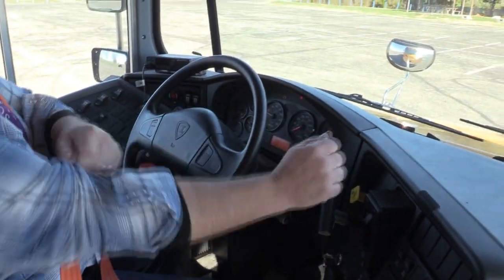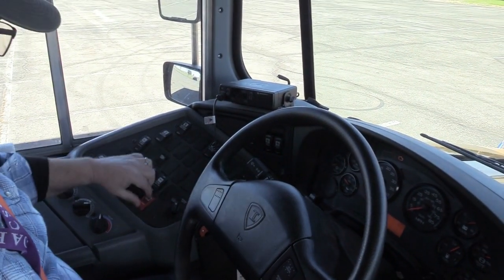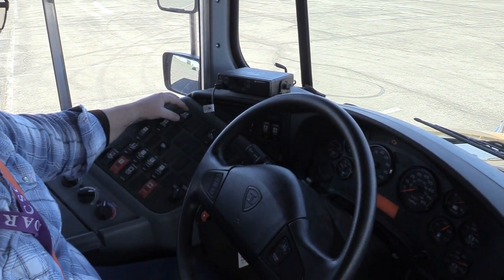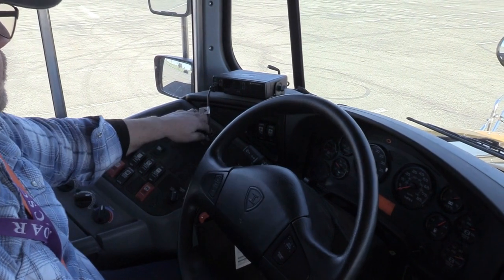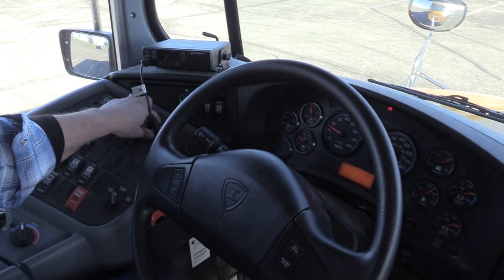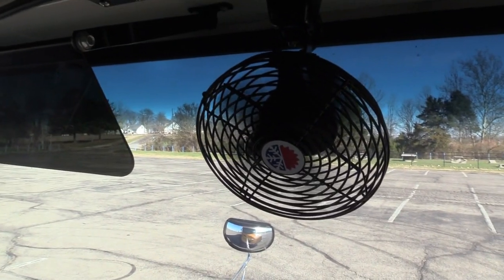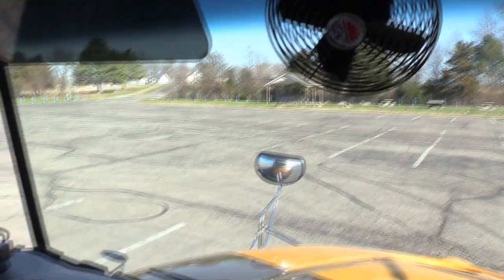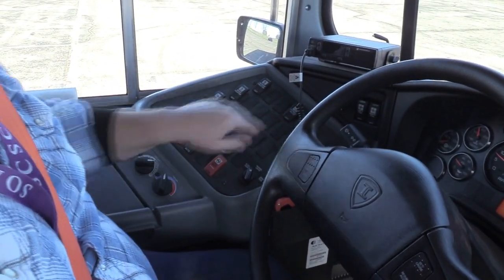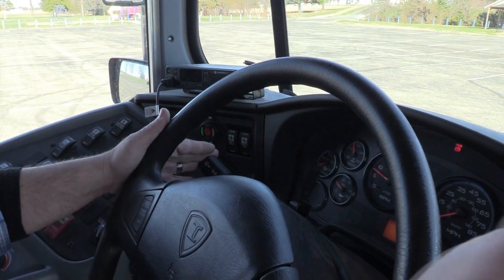I will check all my heaters, defrosters, and fans on every speed to make sure they work properly. I will check my noise suppression switch. I'll check my windshield wipers and washers.